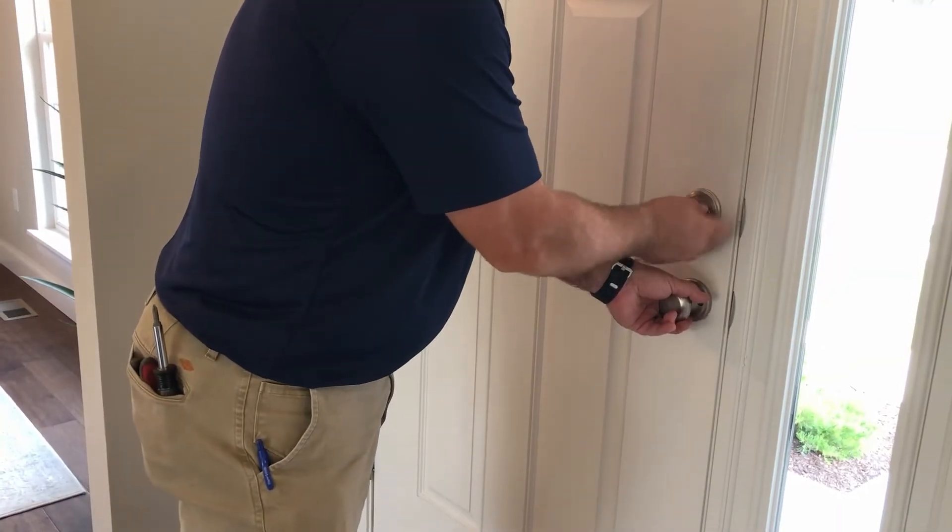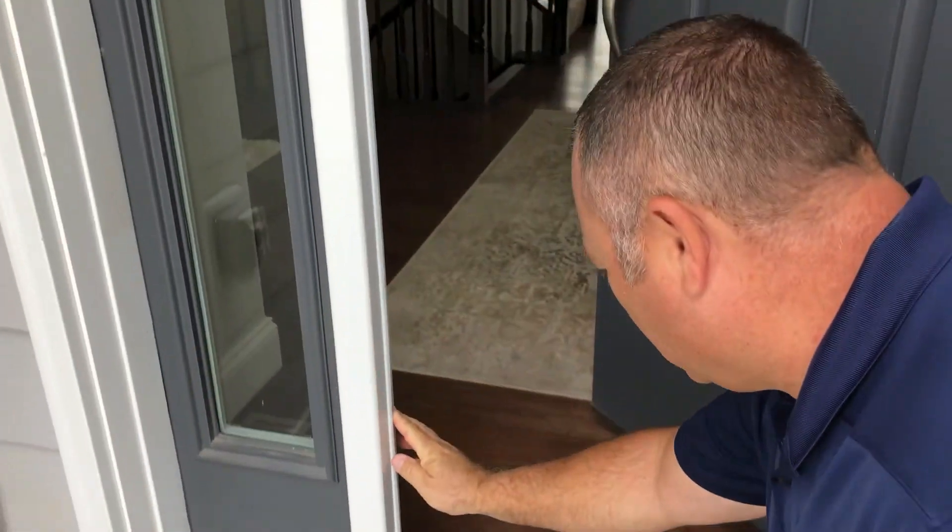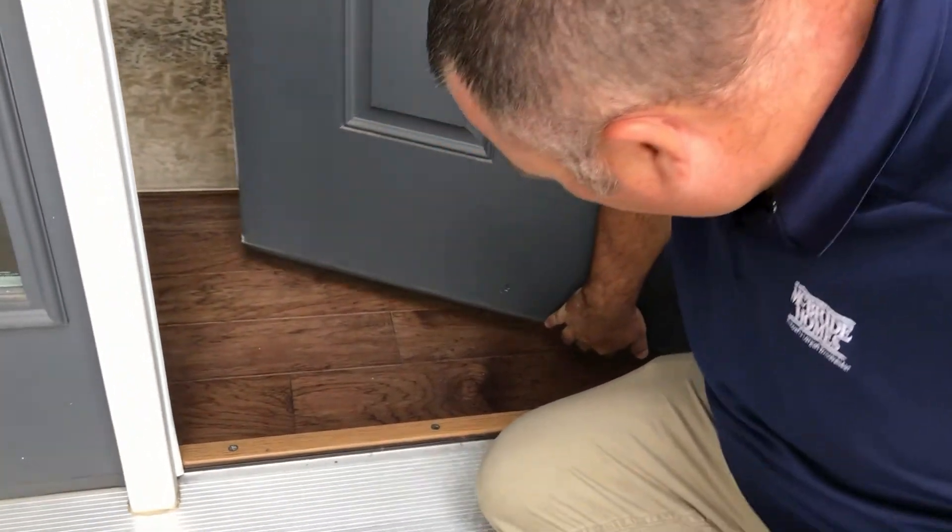Door closures, lock sets and thresholds should be checked and adjusted as needed. Check or replace your weather stripping and door sweep on exterior doors as needed to maintain a weather tight seal.